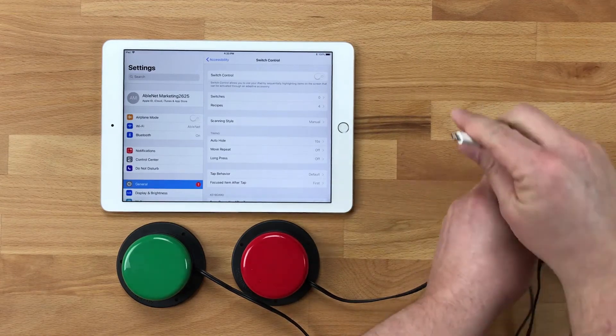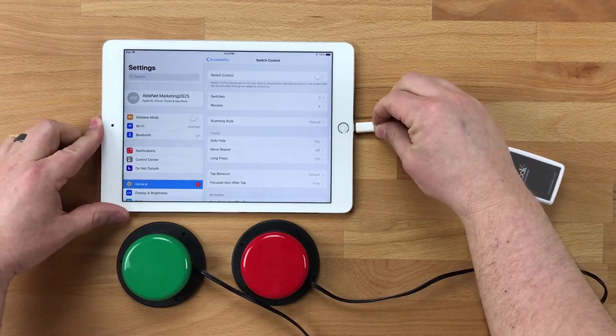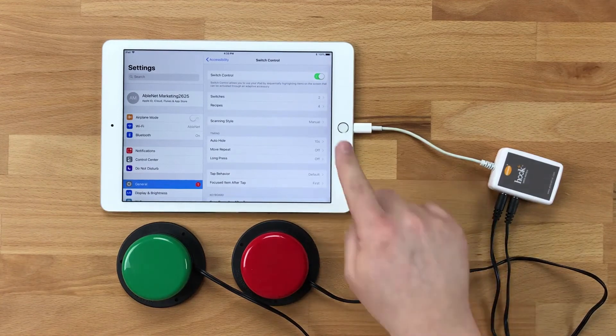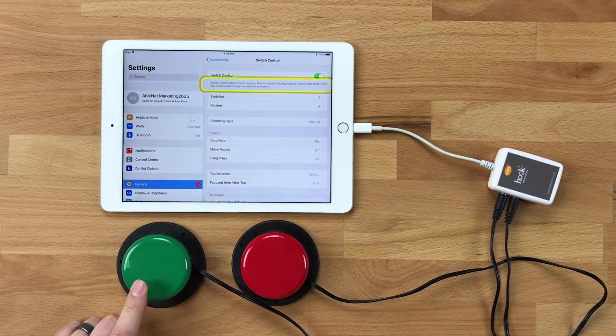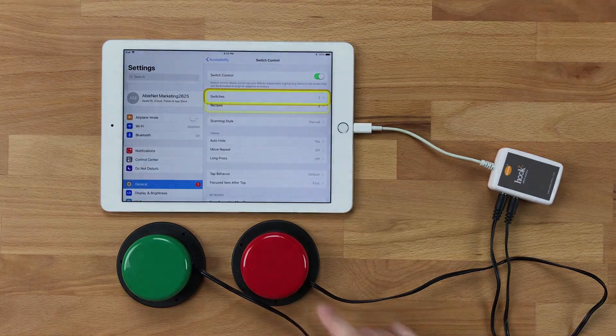As soon as I plug in Hook Plus, you're going to see that switch control turns on and the two switches automatically configure. My green switch will now move to next item, and my red switch will now select.